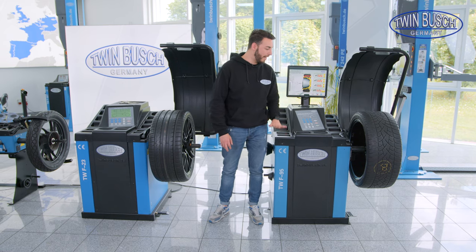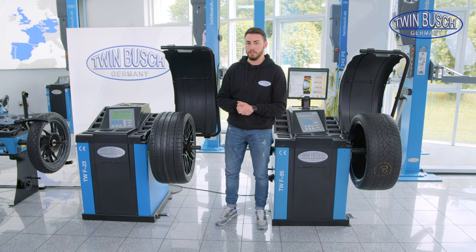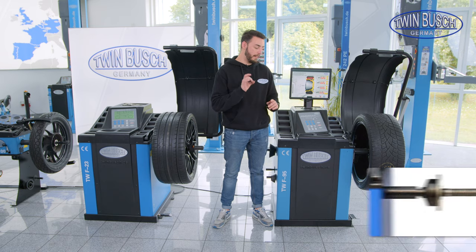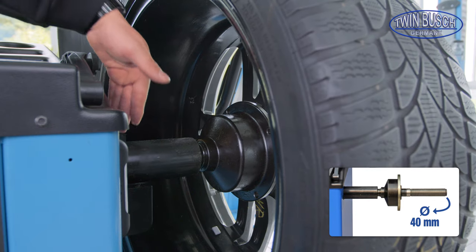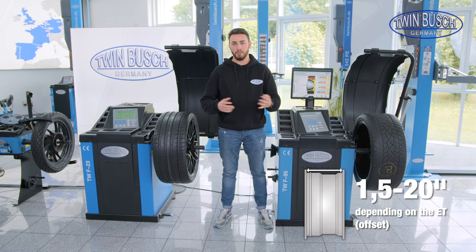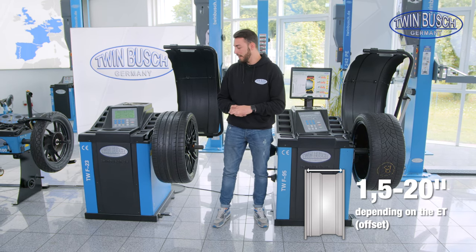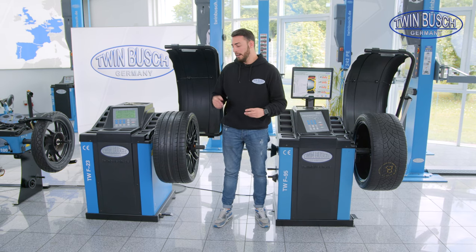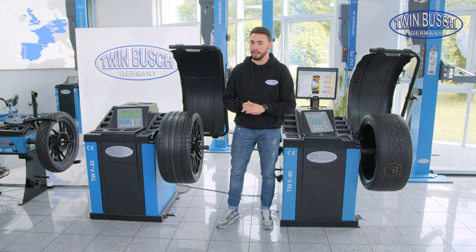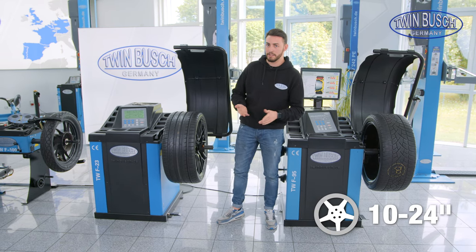A few words on the possible wheel width and wheel diameter of these machines. Both are suitable for balancing wheels with standard and wide tires without any problems, because they have the strong 40 mm shaft and the longer contact surface distance. They also give us the possibility of easily balancing a Porsche rear wheel or something similar — so very wide tires are generally no problem. Of course it depends on the offset or ET of the different wheels, but in principle both machines are suitable for wide tires. Regarding diameter, we can go up to 24 inches.